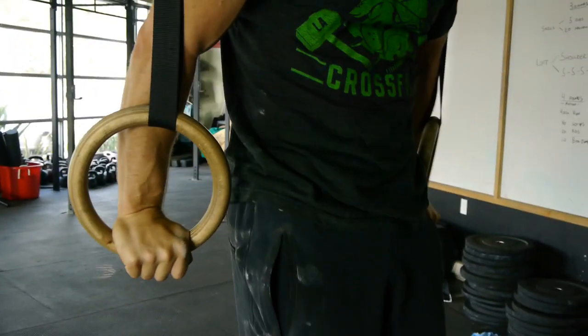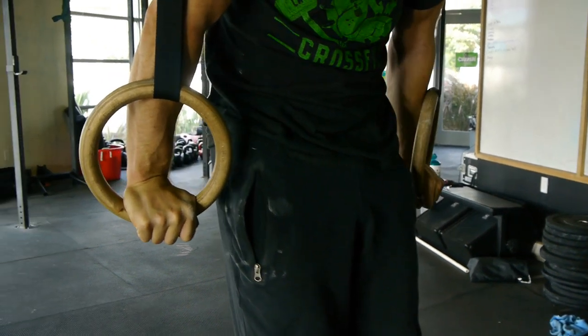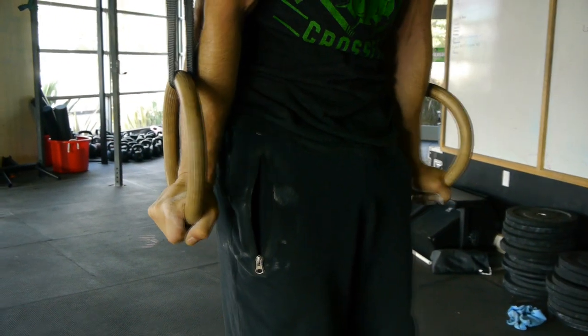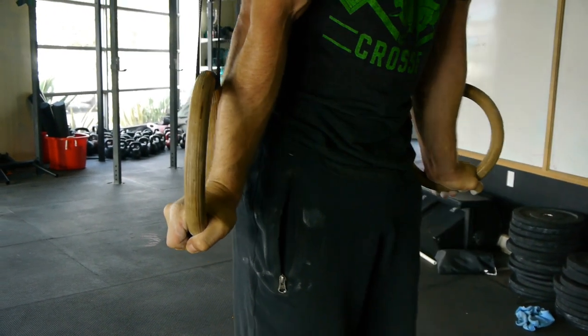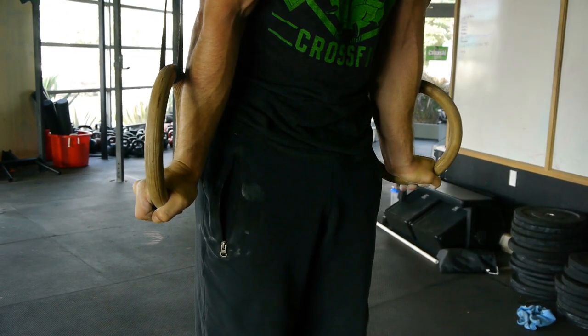Very quick and important to dial this piece in. Position one — this is how most people grab the rings and hold support. Position two — this is where you need to be with correct shoulder position. And position three — here's where the rings are actually turned out, and this is our virtuous position.